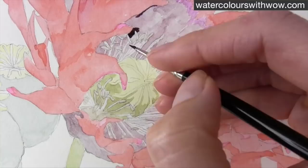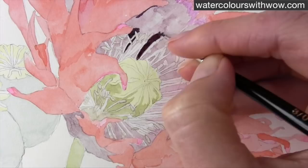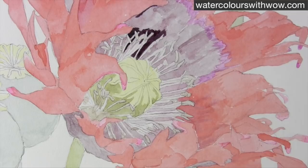This base coat has now completely dried and as you can see I was working on the rest of the petals and getting a base coat down there. But now I go in with this very dark mix which is a combination of Holbein bright violet, Payne's grey and burnt sienna. I'm using a treble zero brush here, my smallest one, to go around.